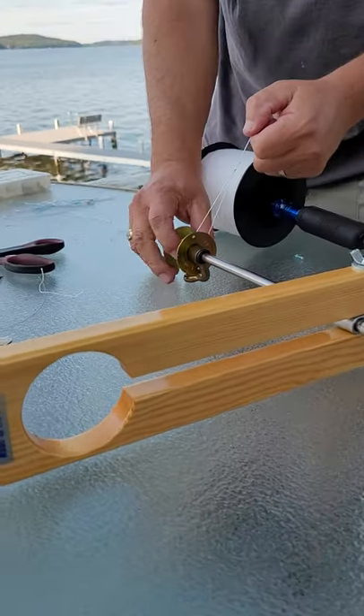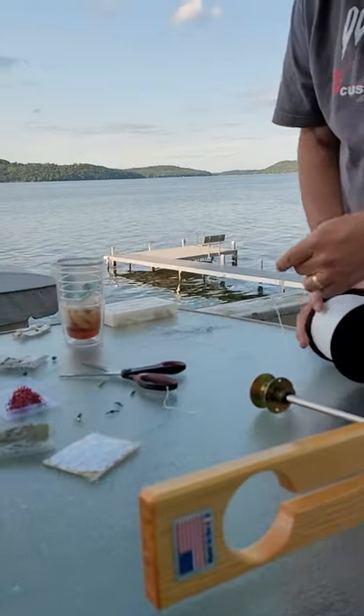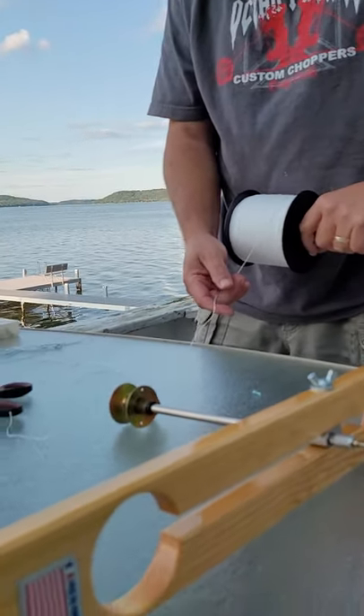We're on our last of 20 beaver dams that we have set up tonight. It's good to do your ice fishing stuff when it's nice out because it makes it a lot more fun. We're going to show you how we rig these up real quick.